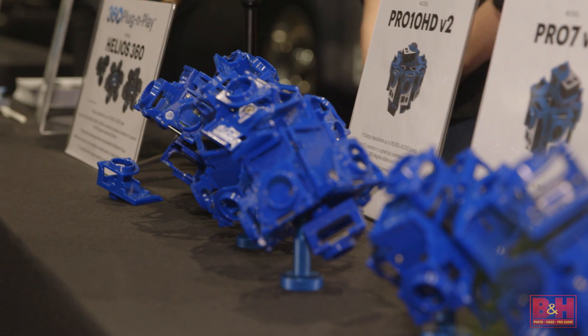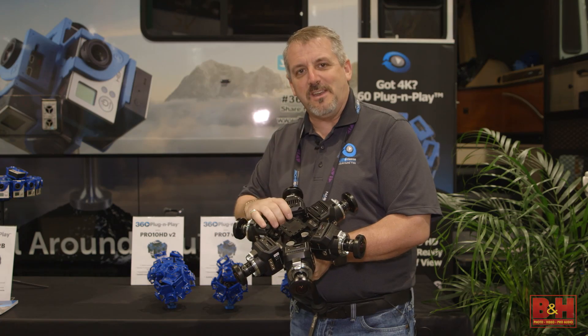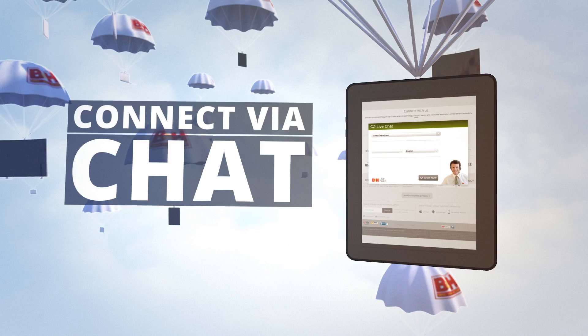So this is pretty much our whole line of products. Check us out at B&H Video — you can see everything online and it's available this week for pre-order, whether you're a hobbyist or a professional.